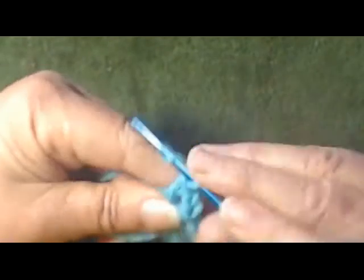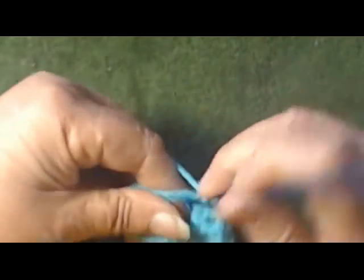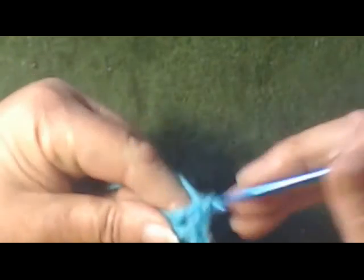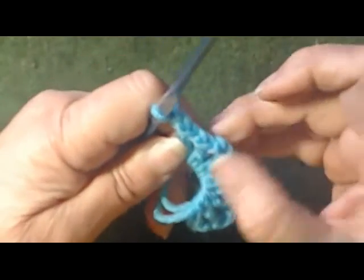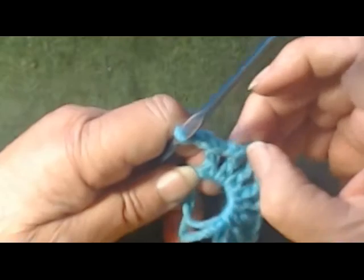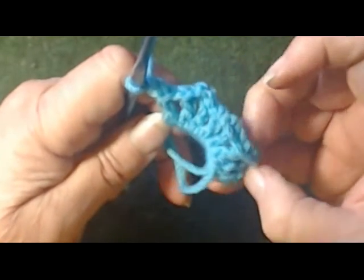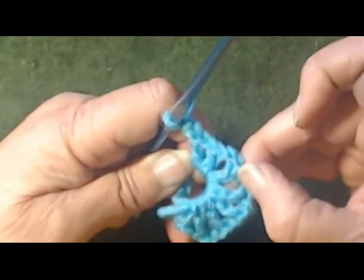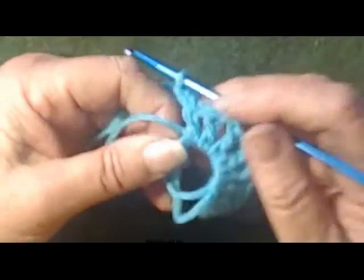Double, chain one, double, chain two. One, two, three — one, two, three — one, two, three. That's our fourth set.